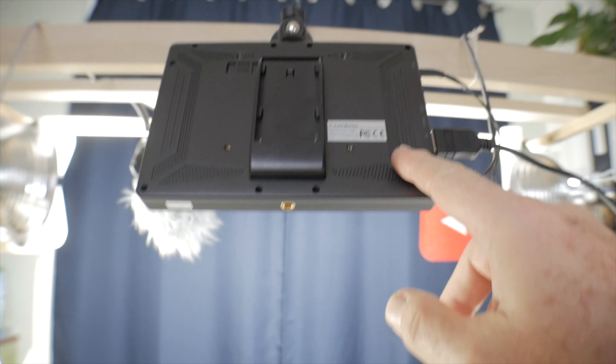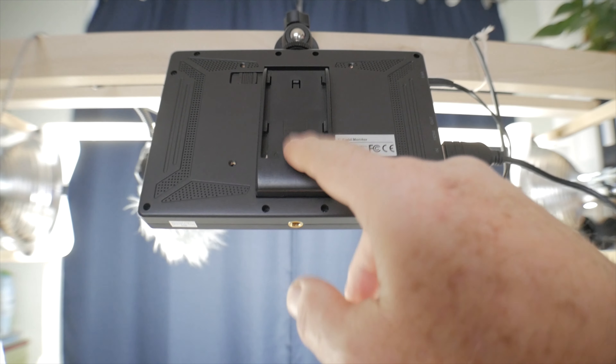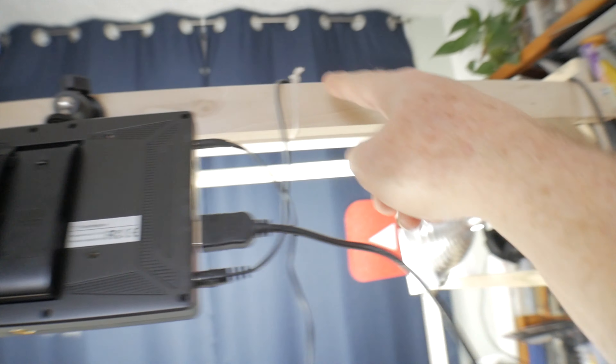My little monitor is powered right now from an AC adapter, so I don't have to use the batteries on it. I have the AC adapter wire wired up with string and it goes down to the plug strip below the table that I can power it with — no more batteries running on that.